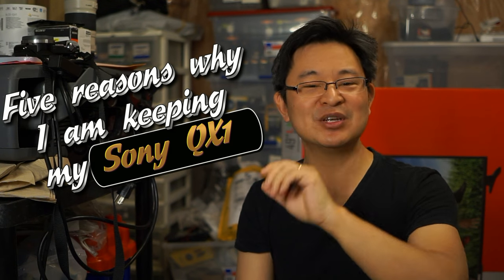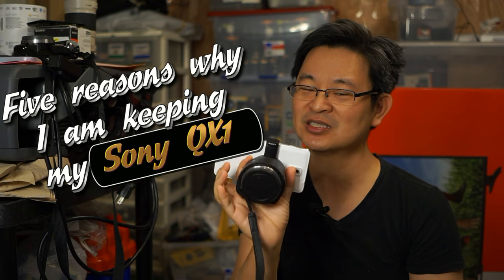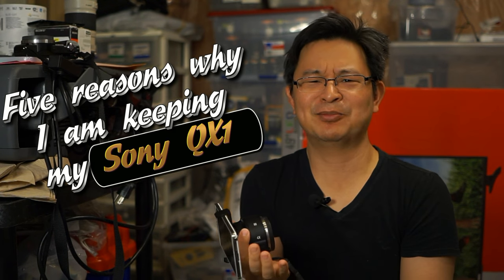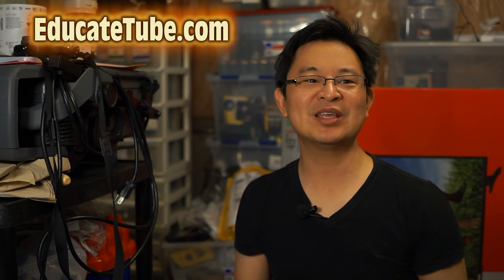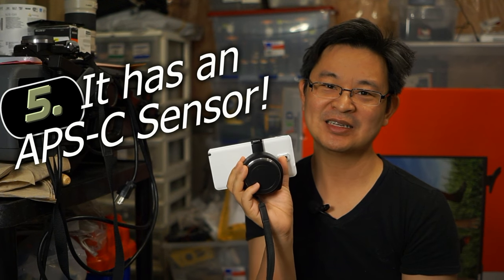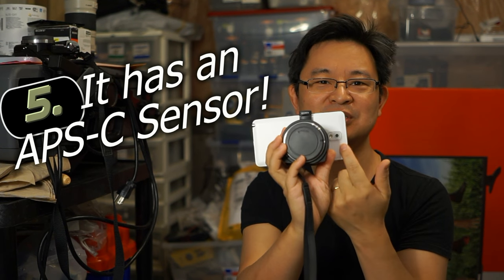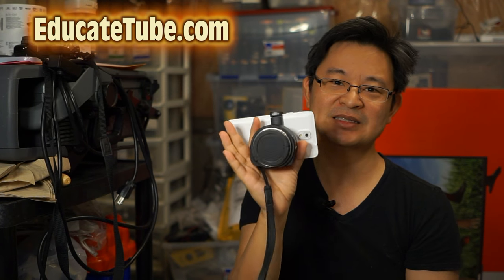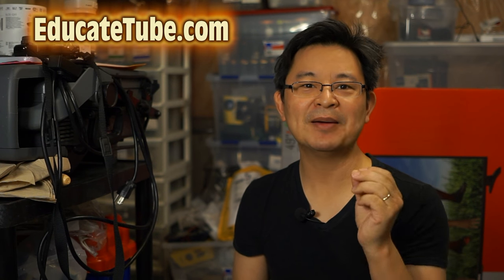Let me give you five reasons why I'm going to keep this QX1. It's not for everyone — it's so specialized that most of you probably think 'what's the point?' But there is a point, and there are five points. Starting with number five: it has an APS-C sensor, which means when you're taking a picture compared to your smartphone camera, this is portable. You just snap it on and take a picture, and the quality is amazing.